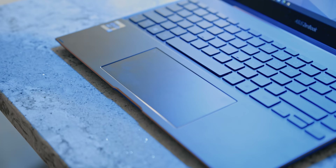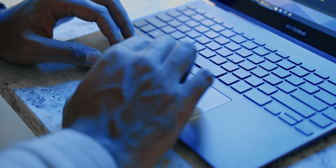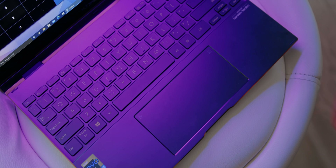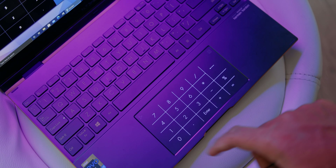The trackpad is fantastic. You get a glass surface, so navigating within Windows is very smooth, and the integrated primary left and right buttons have solid tactile feedback. The integrated number pad works just like the one on the ZenBook 14 — press and hold to enable it, with a brightness adjustment on the side.